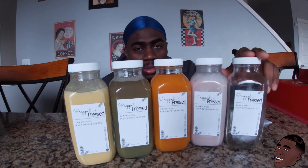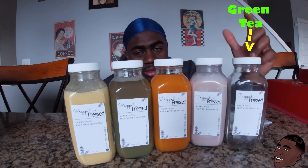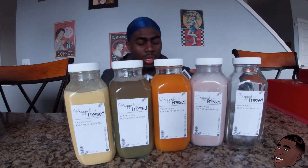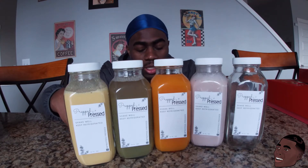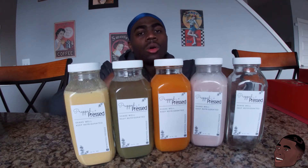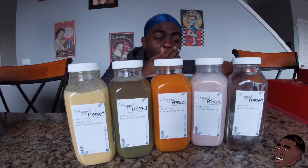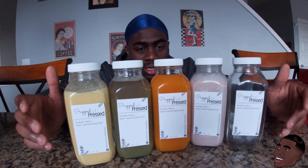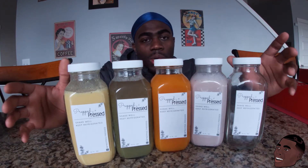As you can see, one is already empty — that's the green tea one, I finished that one yesterday and it was really good. To give a quick background: Prep Press is basically meal prepping, cold press juice, and more. If you want more information, contact Prep Press — all tags and links are below in the description. They have meals, meal preps, juicing, and more she's going to be adding. This is just the basic sample package to show what she has to offer.